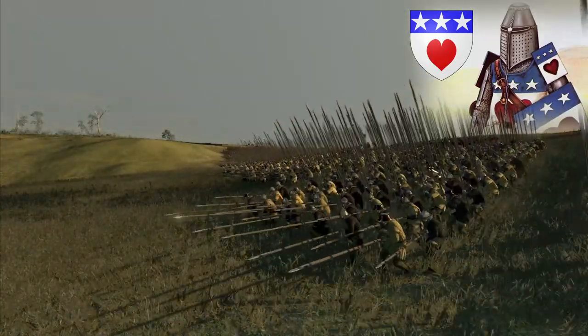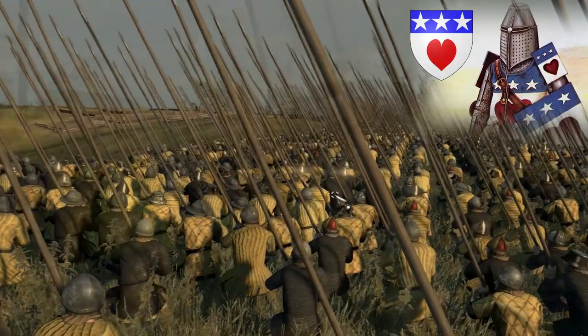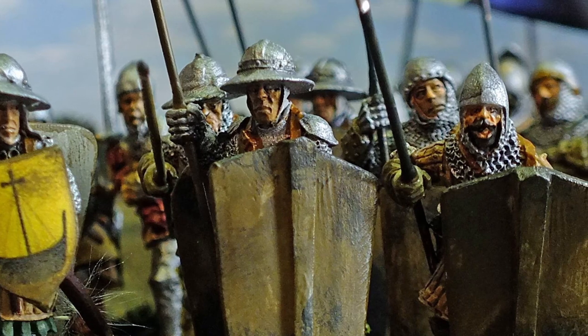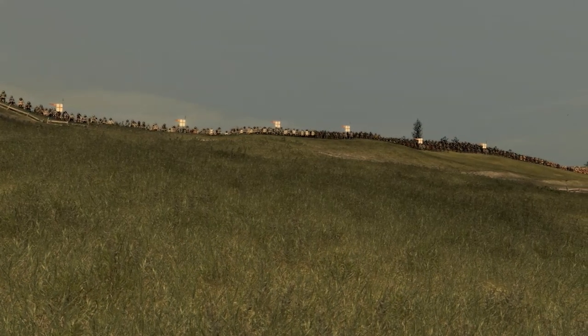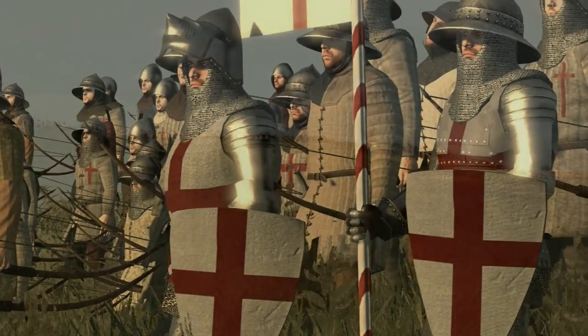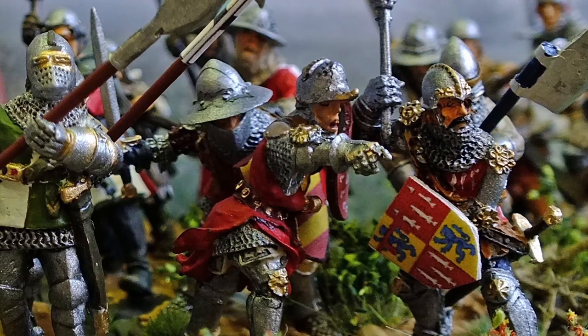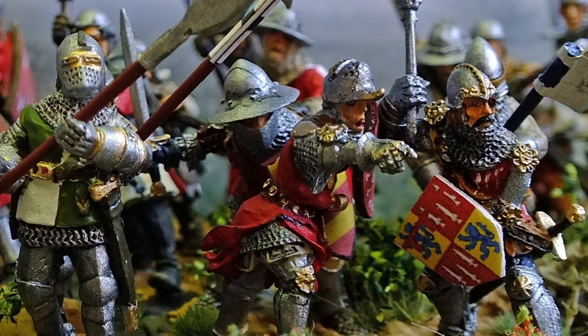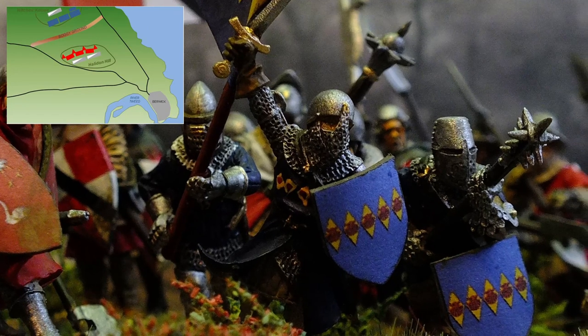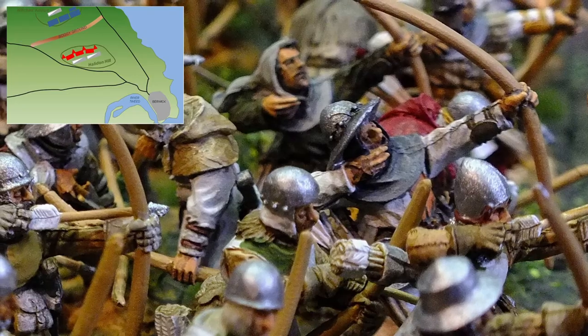Douglas configured his forces into three densely packed formations of spearmen, a repeat of the schiltrons used so effectively at Bannockburn. All personnel were dismounted with the horses retained at Witches' Knowe. In response, the English — having left a sufficient force to sustain the close siege of Berwick — moved to occupy Halidon Hill, the highest ground immediately to the north of the town. Three divisions of infantry were each flanked by archers arranged in a projecting wedge, allowing a withering crossfire to be delivered against advancing forces. All personnel were dismounted and the horses kept to the rear.